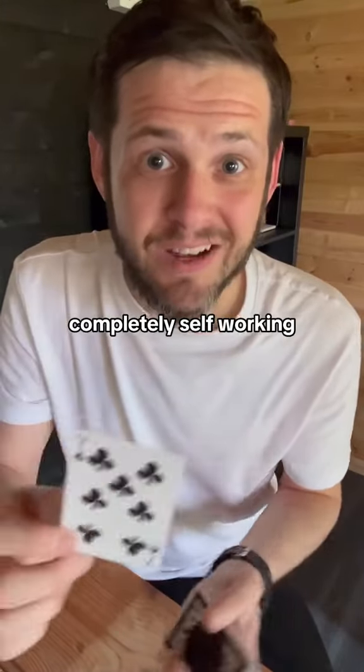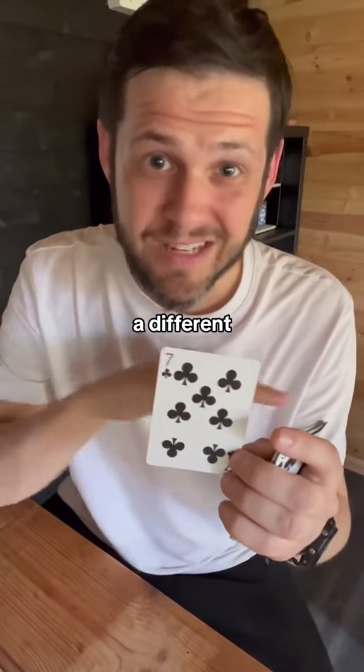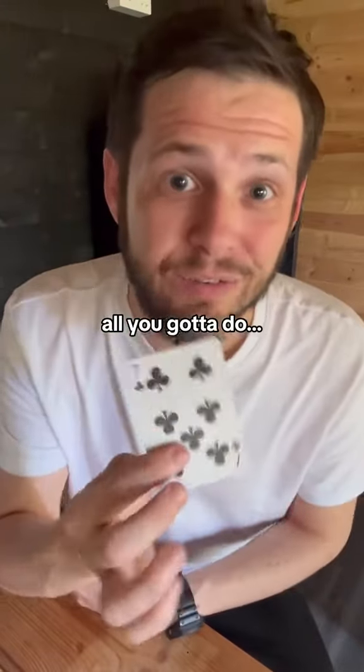This is completely self-working and for some reason, it always works even though every card has a different amount of letters. But still, this always works. Try it. And if you want to keep learning more insane card tricks, all you've got to do is hit follow.